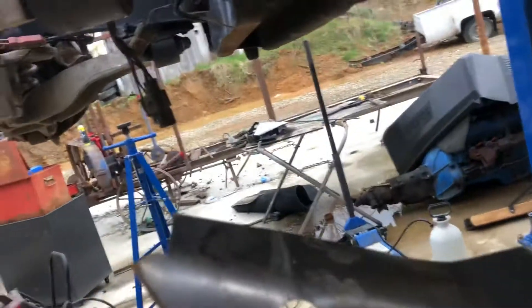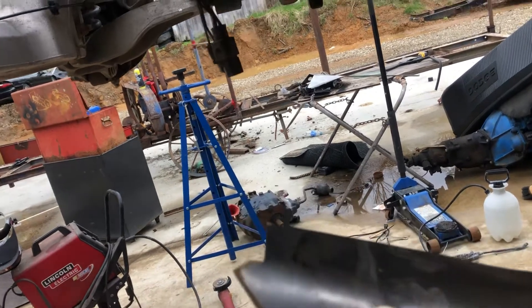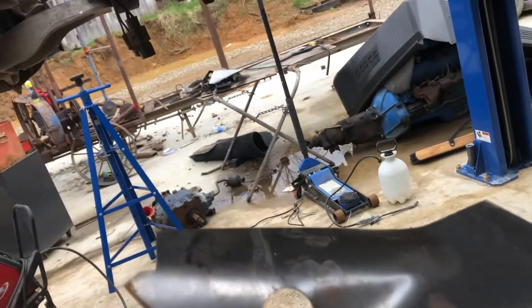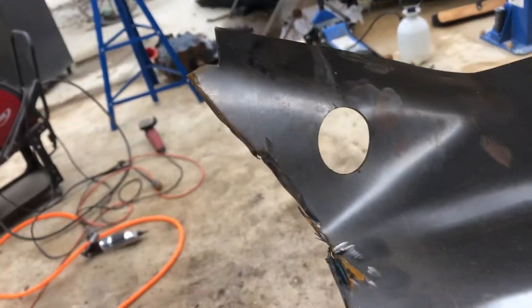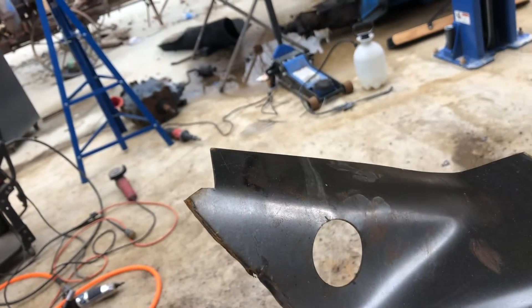These didn't fit just right, so cutting them and welding them back together is probably better anyway — they weren't formed just right. So that's where we're at; keep watching and maybe we'll both learn something here. Thanks a lot.